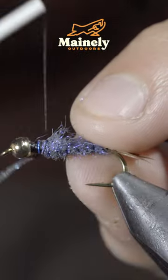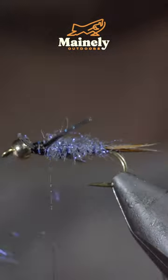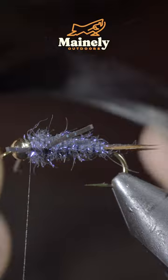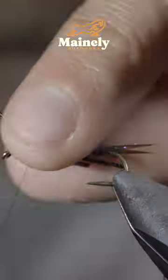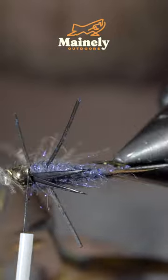Grab some silicon legs — here I'm using black and blue. Secure the legs to one side of your fly and then to the other side, at which point we'll grab some black biots and carefully secure them to the top of our fly. And this is the Batman Stonefly.